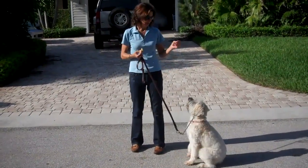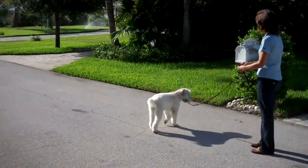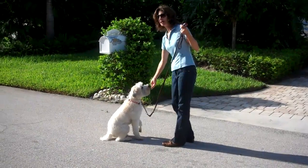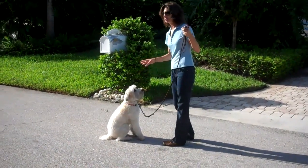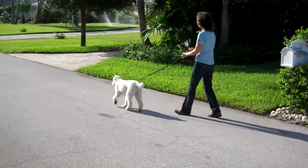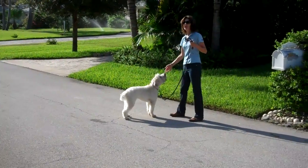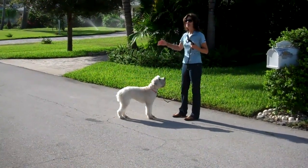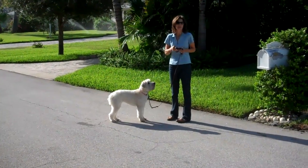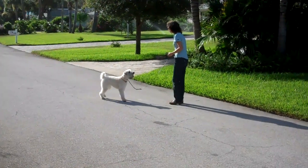Winnie, sit. Good girl. Okay, let's go. Wait. Come. Sit. Good — I love her happy attitude. We're doing commands, but she's having fun at the same time. Let's go. Wait. Good girl. That's exactly what I'm looking for. I stop, she stops with me, and then actually turns around to sort of check in and see what I'm looking for. Let's go. Wait. Good girl.